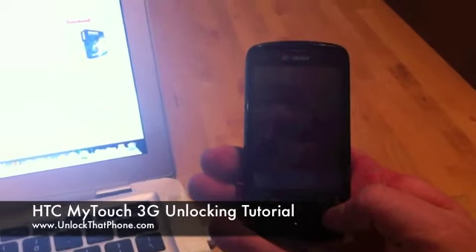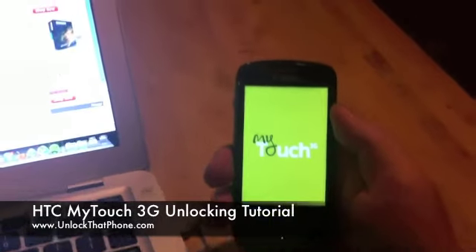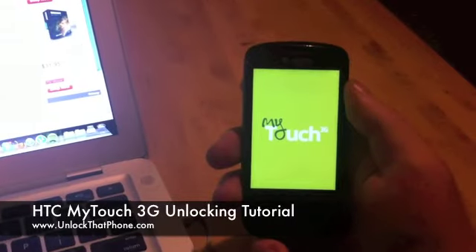Once you do that, power the phone back on and it will just take a minute. When you power on the phone, it will ask for the unlock code right away. The instructions on how to enter the unlock code are actually very simple.